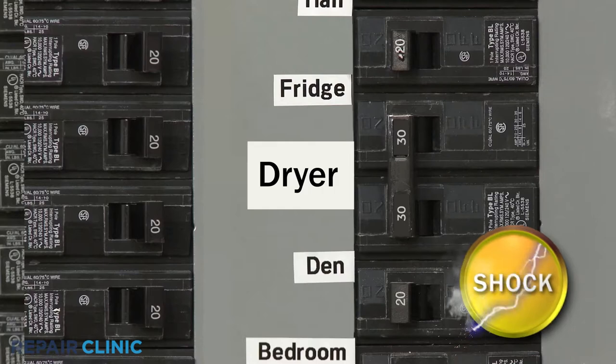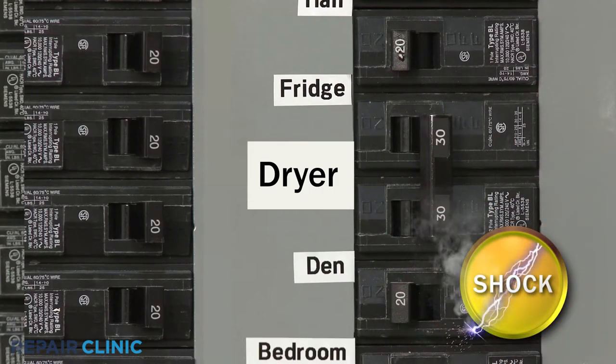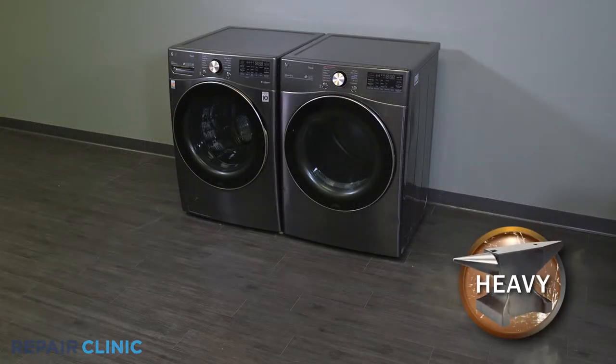Before you attempt this, be sure to turn off the power to the appliance. Then pull the dryer away from the wall.